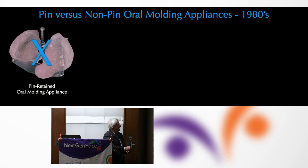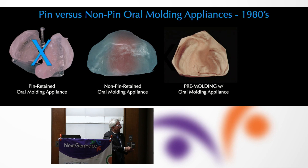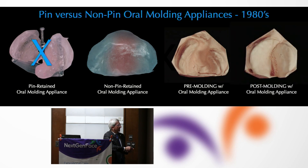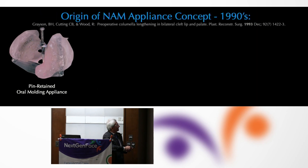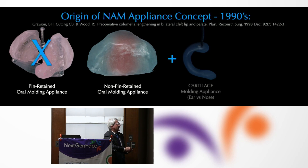While we eschewed the pin-retained appliance, we were using just an oral appliance to mold the pieces of the alveolar segments without paying any attention to the nasal component in the mid-80s. We could very nicely take the cleft maxilla's alveolar segments and put them in a more ideal relationship so that the surgeon didn't have to do a lot of undermining. It became a no-brainer to take a non-pin-retained passive oral appliance and marry it to some sort of stent which would mold cartilage.